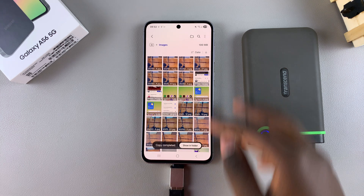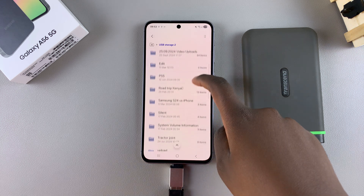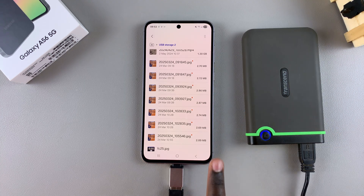Once it's been copied, just navigate back to the main files menu and then go to your USB storage and select it. Then navigate to wherever you saved the images or files. Once you see them, you can confirm that they've been safely transferred from your phone to the external hard disk.